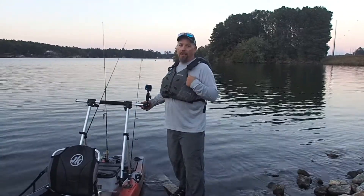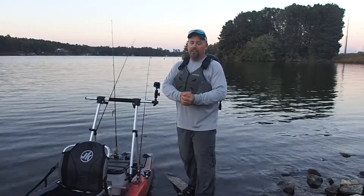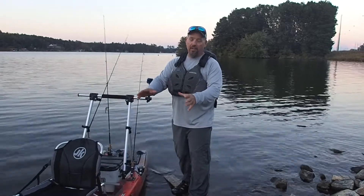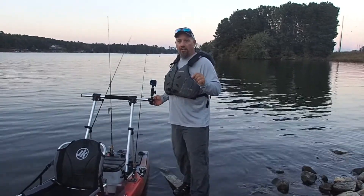Hey guys, I just want to show you real quick how I use the Yak-Attack Command Stand. Now I know it's meant to go in front of you — it's meant to be a paddle holder, a place to put your rods, it's got a lot of great stuff right there in front of you. But what I found is that it's absolutely one of the best camera mounts I've ever used in a boat.